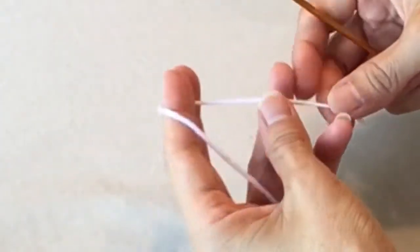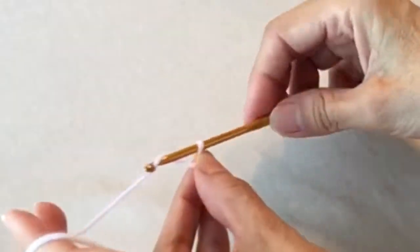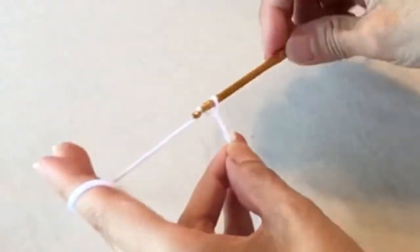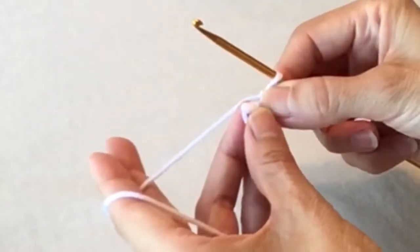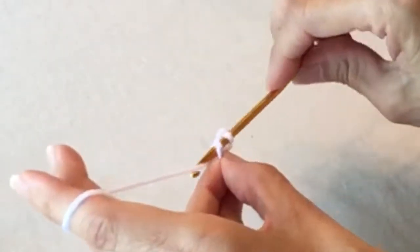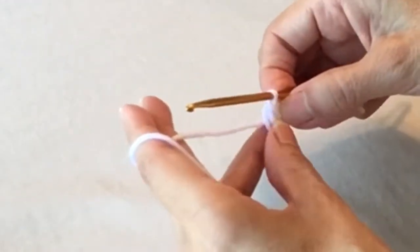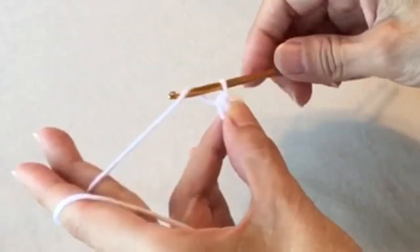We are going to chain four and join with a slip stitch in the first chain. That will give you a little hole in the middle right there. Chain four.